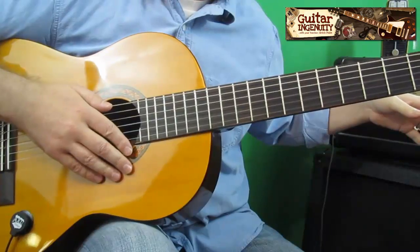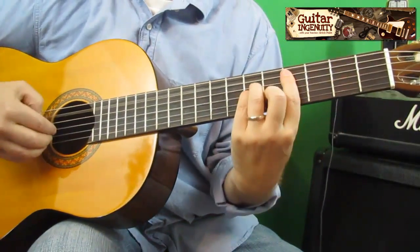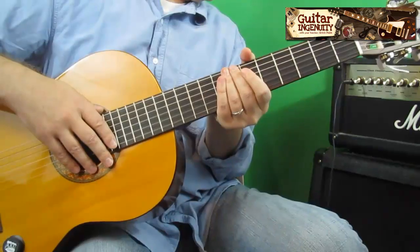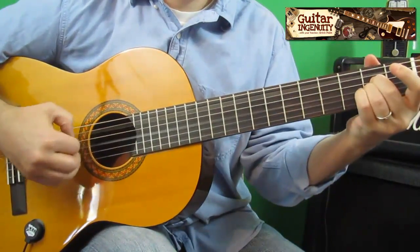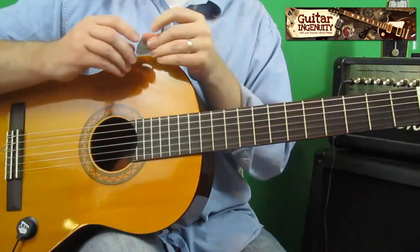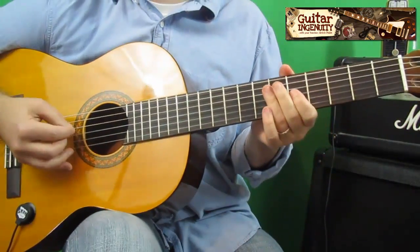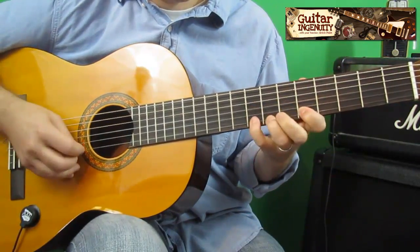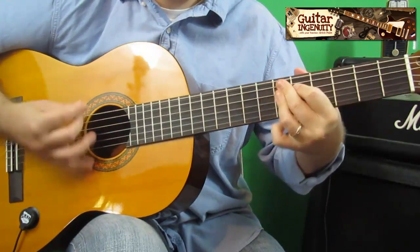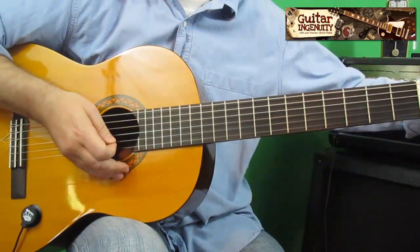So, this is with a little bit of reverb and echo, but if you want a drier sound, you just take that out and play around with your amplifier. We still have a little bit of delay, so let's take that out too — same lick. You see, a really decent sound for an acoustic guitar pickup which is less than $15. It's quite remarkable.